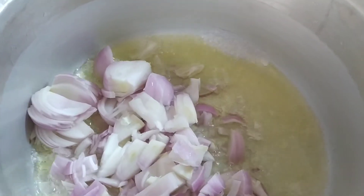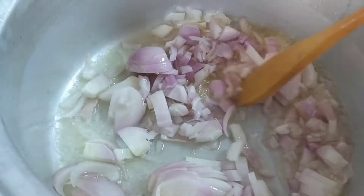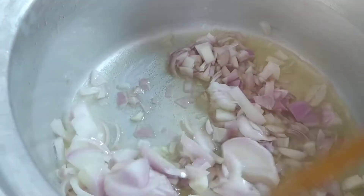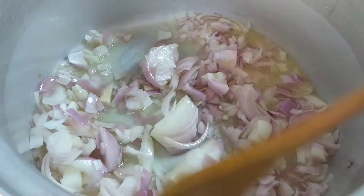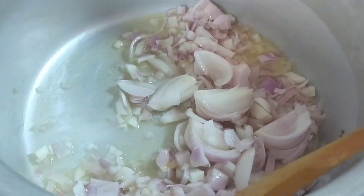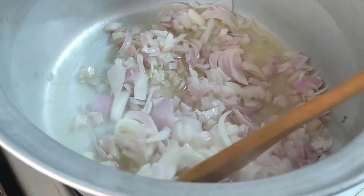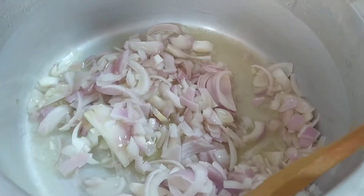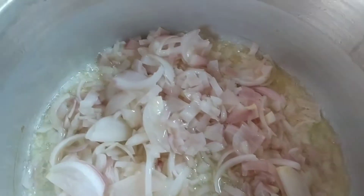Tara guys, magluto na tayo! So we'll put oil and then sauté our onion until brown. Depending on your preference, you can also add garlic and ginger paste.